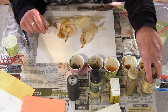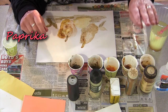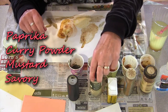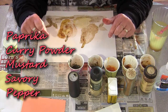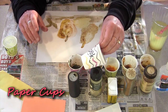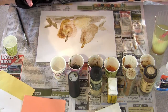I have some paprika, and I've put a little of that in a paper cup. I also have some curry powder, and some mustard which gives a bright yellow, and some savory which gives a green, and a container of pepper which gives a black. So I need my spices, and I need some paper cups to put them in, and a little bit of water.